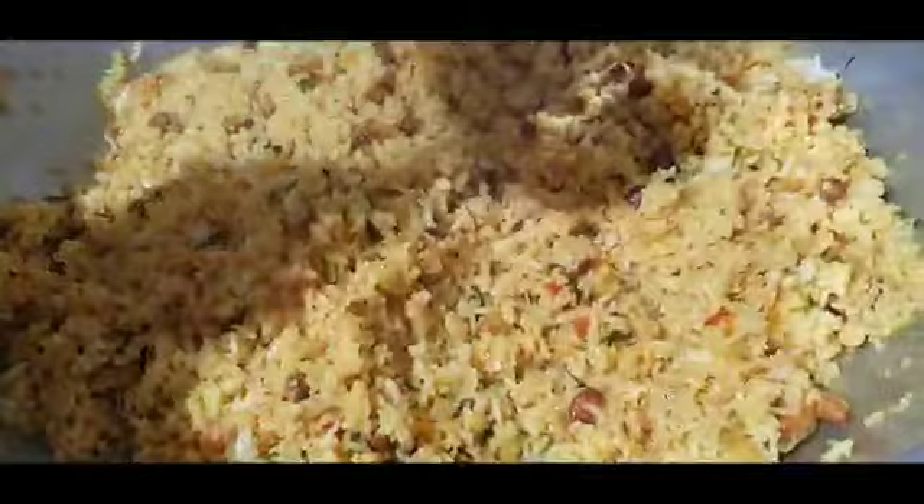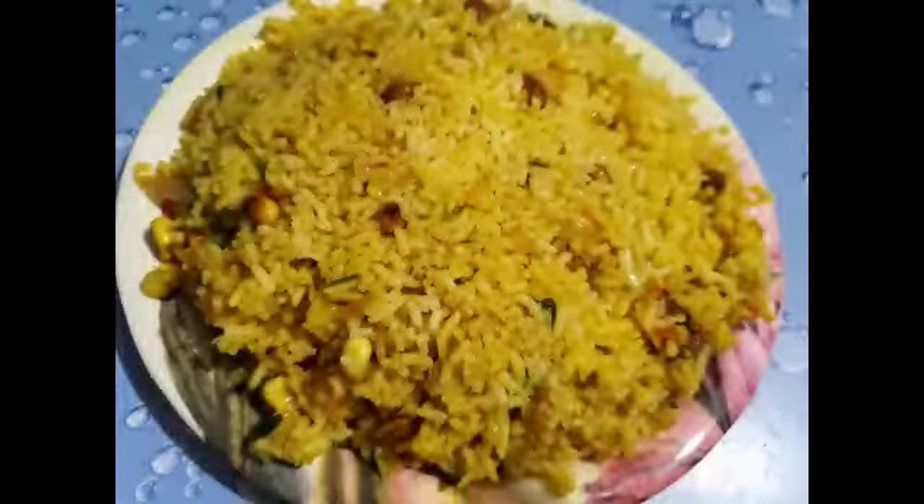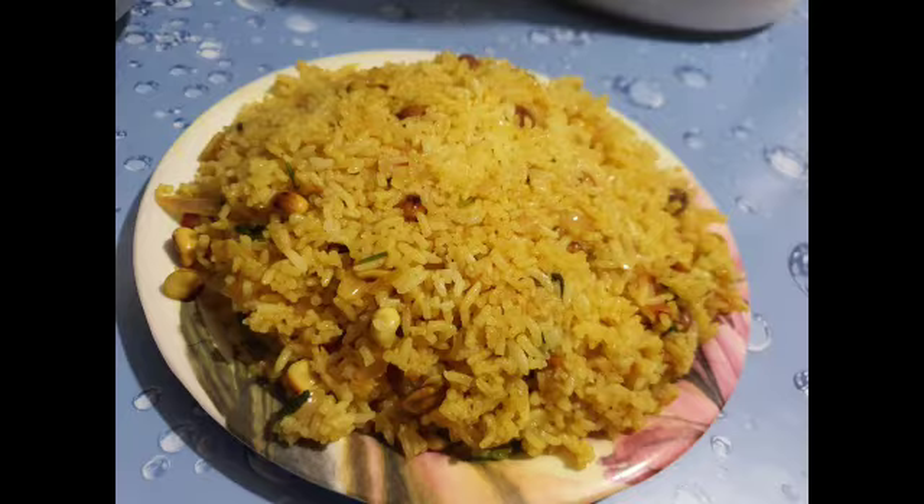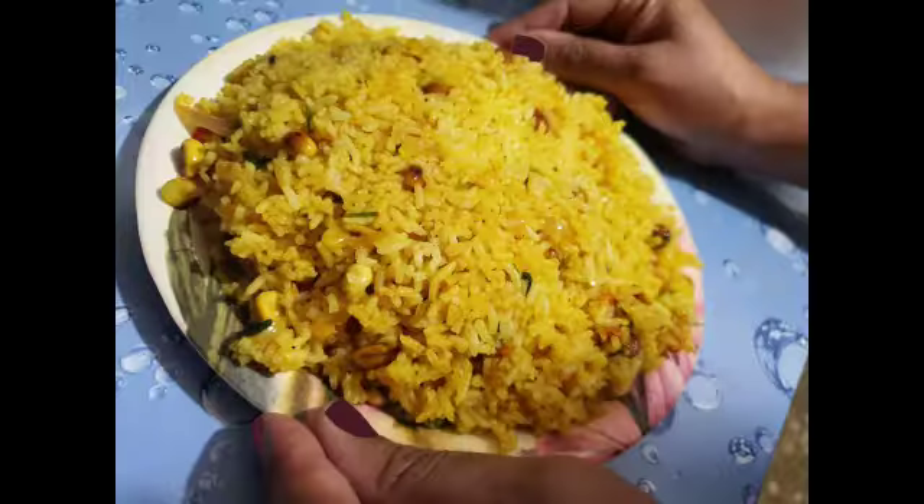You can see it's mixed well, so now you can serve it. Your lemon rice is ready! If you like the recipe, please like, share, comment, and subscribe.